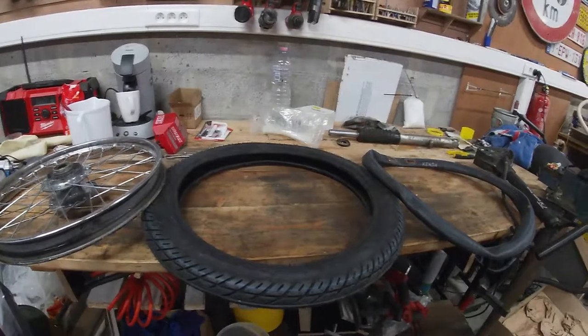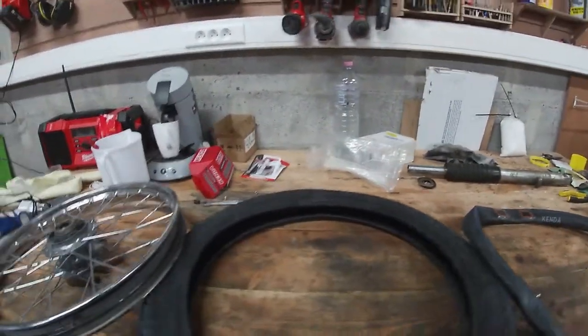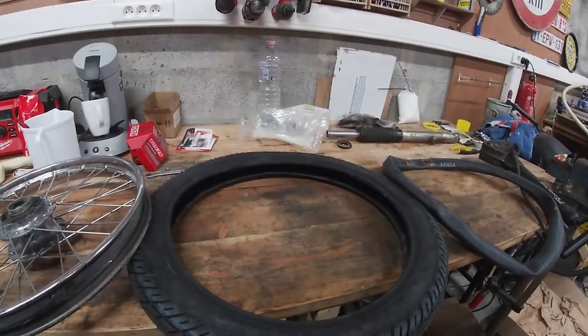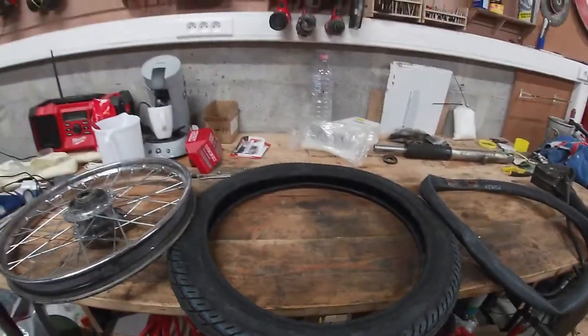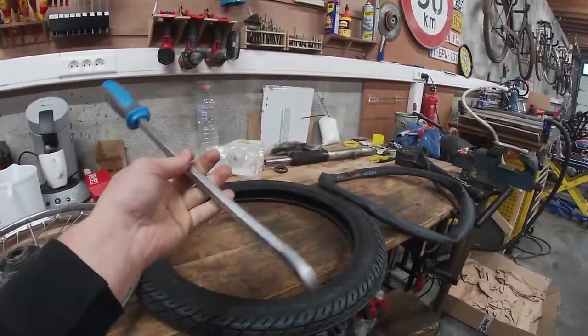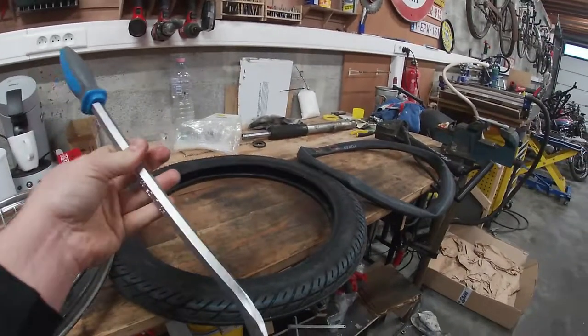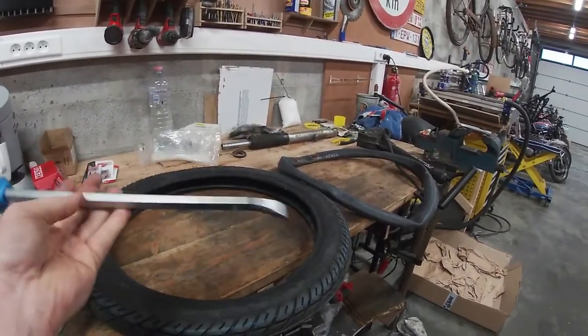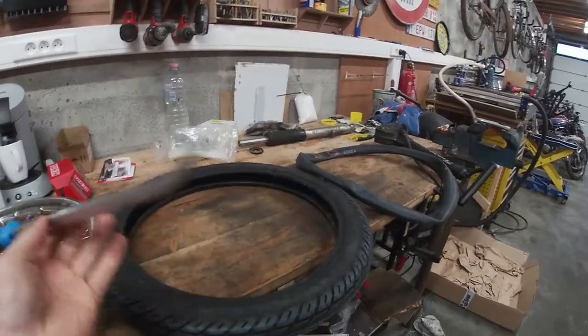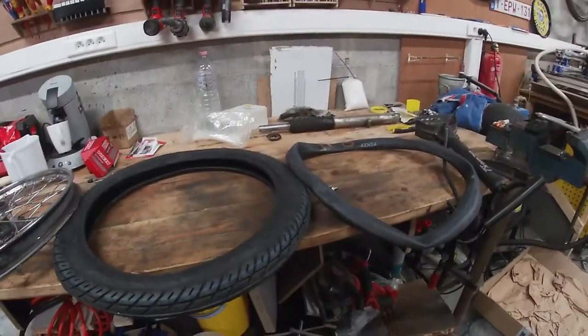After struggling for an hour and managing to stab my tube twice, I gave up. I went online to search for a solution. The way I stabbed my tires was by using tire irons — they're used to remove your tire, not to mount them. I always tell myself I'll be careful and not stab them, but every single time I've stabbed my tube. I hope I quit doing that.